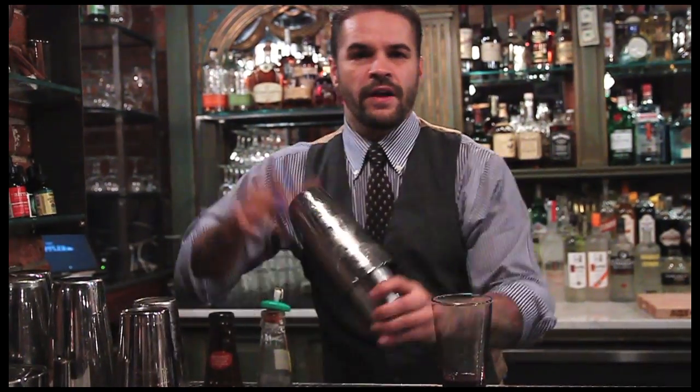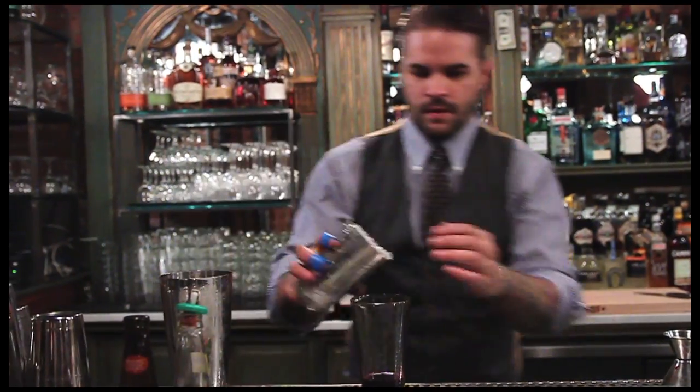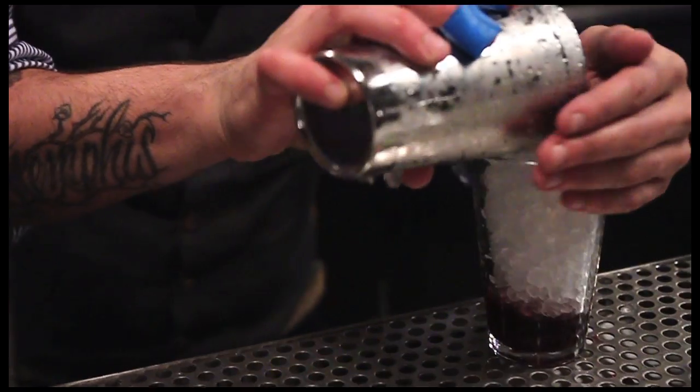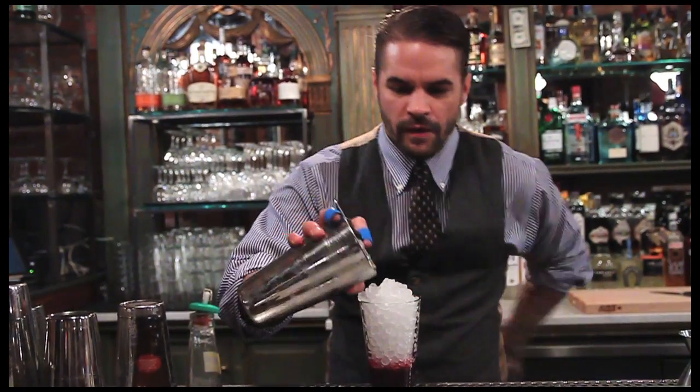Now since this is a layered straight, we're going to go in with a little slow shake — don't want to highly dilute the cocktail — and then pour very slowly.